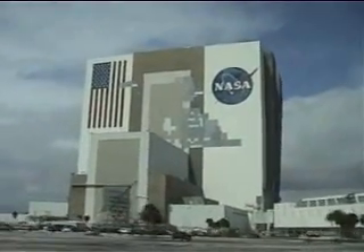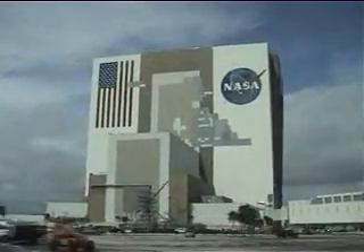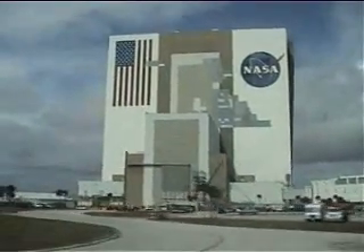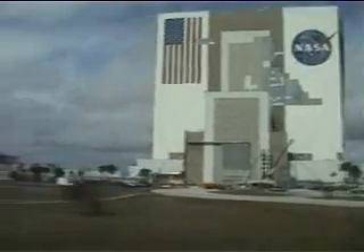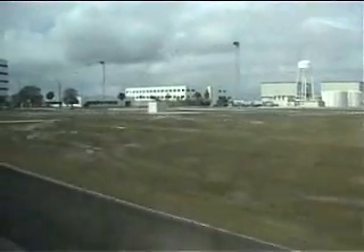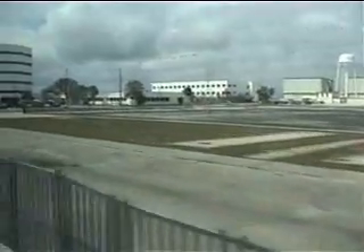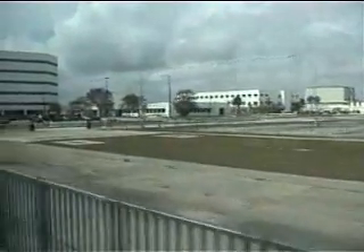Over to the right is the VAB building. In front of us is the OS — the operational support building. And over there is the FUB building, the unfinished building. Can you see the people door up there, where that roof line touches the wall? You see those black vultures by that door? If you come out that door and one of those black vultures lands on you, boy, you get the surprise of your life.